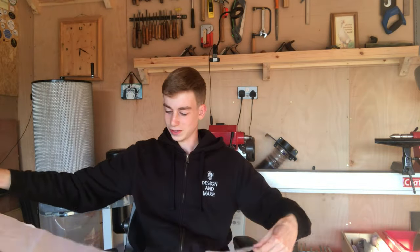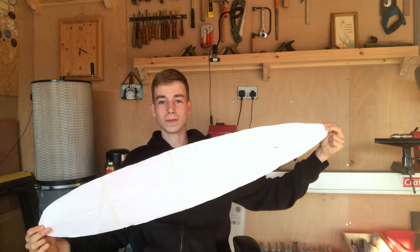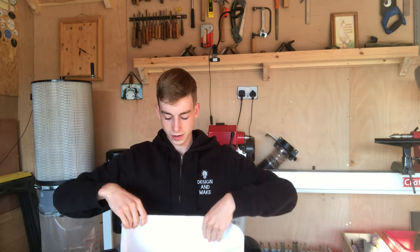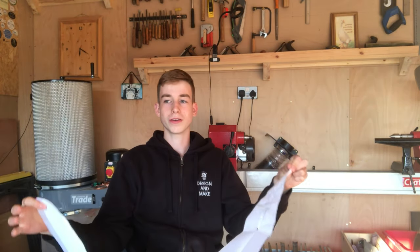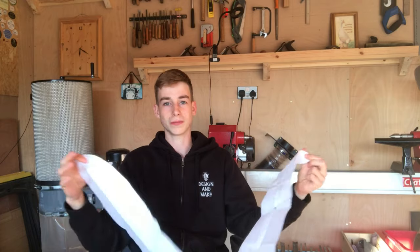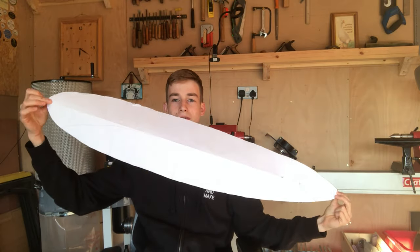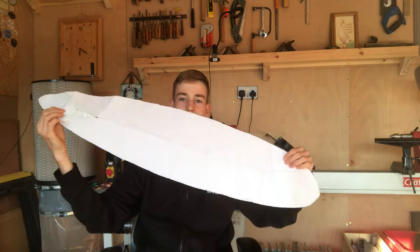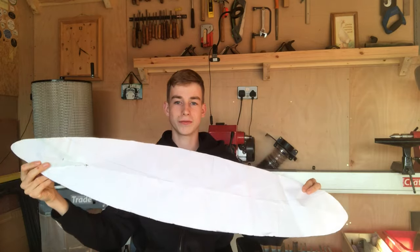All I did was get loads of pieces of A4 paper — about six or seven pieces — stuck them together, then folded the paper in half. I sketched a curve I was happy with; it took me about an hour designing the shape. I did a lot of research online looking up pintail and other longboard shapes, but this was the design I liked. It's a simple design, but comfortable to ride and beginner-friendly.